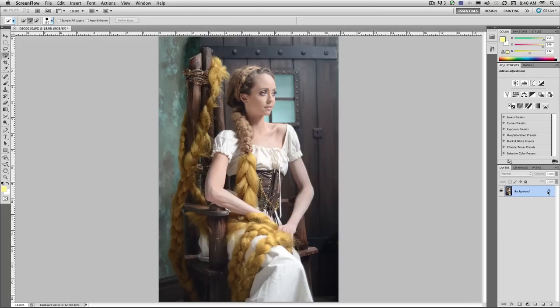I want to begin by making some non-destructive adjustments. So the first thing I'm going to do is right-click on the background layer and convert it to a smart object. This will place an original copy inside the layer and will allow me to use filters and other adjustments non-destructively on the image itself.